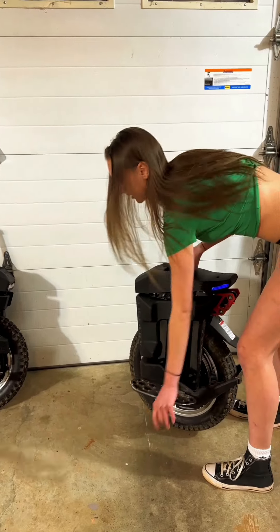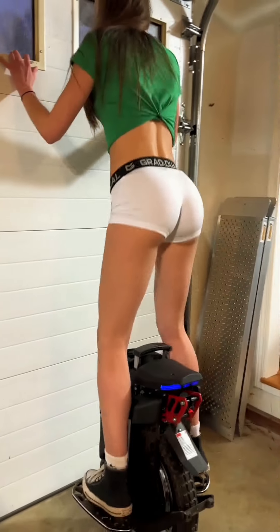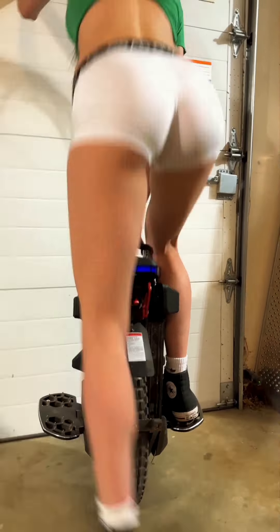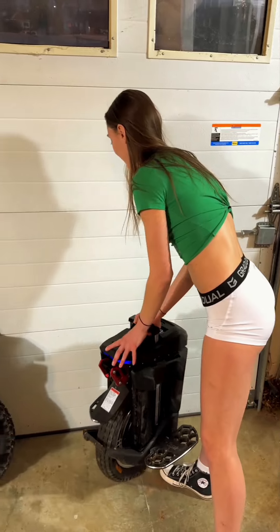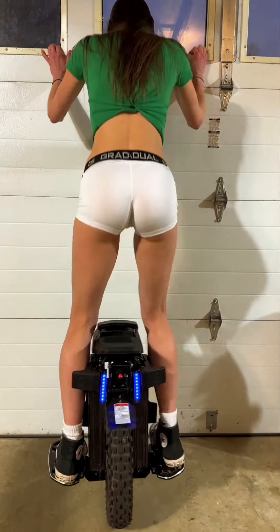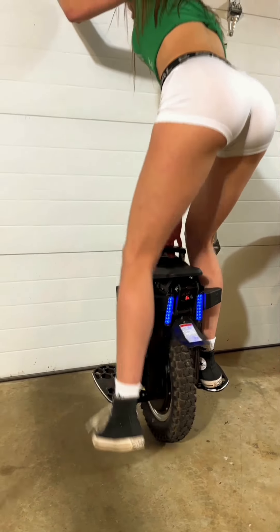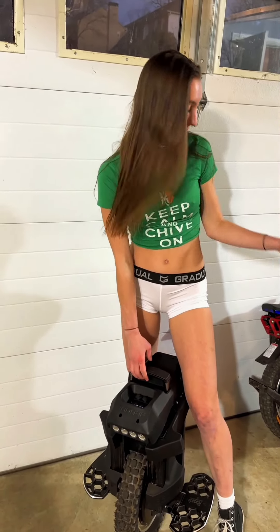So this is the Master. I'm going to do a suspension test. As you can see, it's super, super smooth. However, it bottoms out really easily — no matter how much you pump up the shock. Now the T4: it's not as smooth as the Master, but it doesn't bottom out, which makes it way better than the Master.